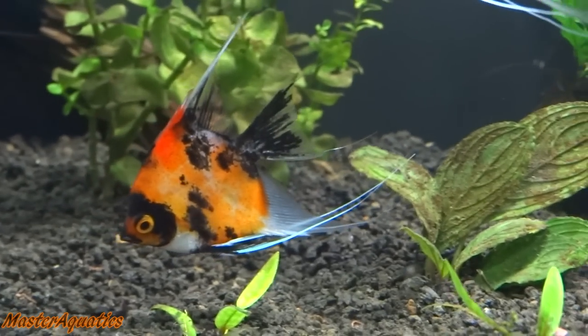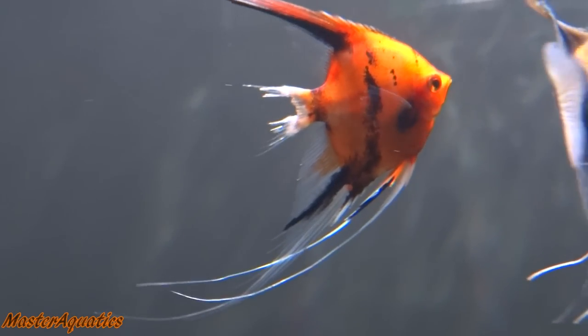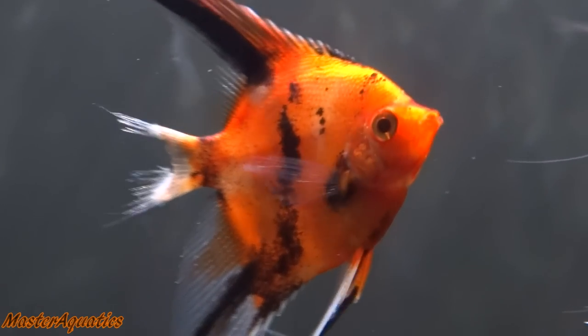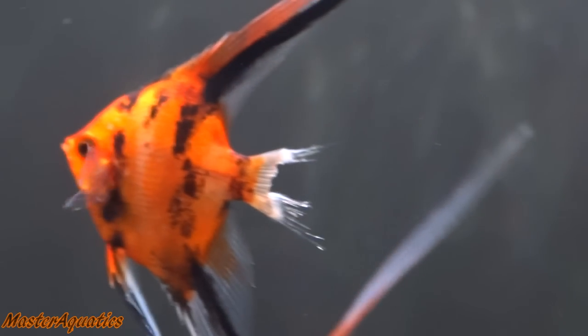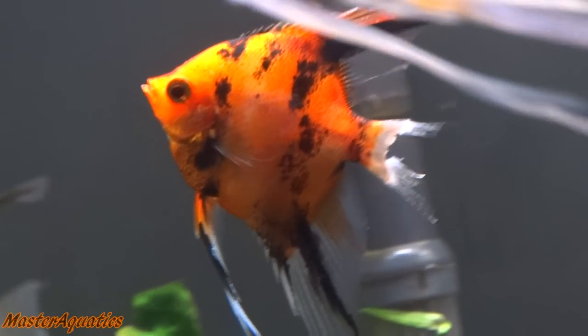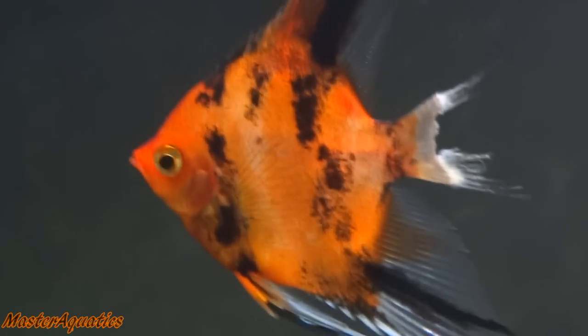I've never seen angelfish bite a tail off of another angelfish like that. The only perpetrator I could imagine doing such a thing would probably be the Philippine blue, because the Philippine blue is always laying eggs and gets really aggressive when there are eggs and babies around. But I've never seen the Philippine blue go after the new kois. My only theory is that this angelfish was attacked — more than likely when the lights were out while they were sleeping. That's usually when bad things happen with fish, and that's why most of the time when you see a dead fish, it's in the morning when you turn on the lights.